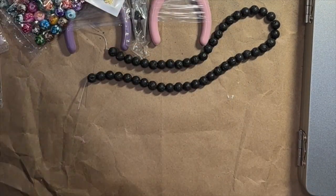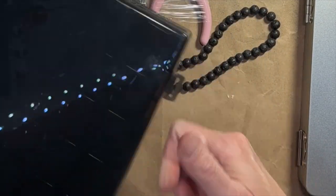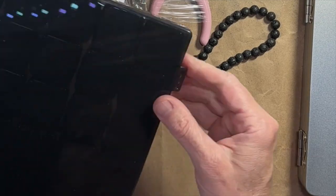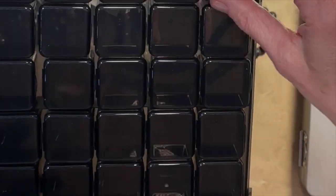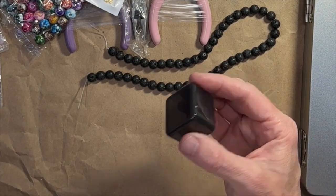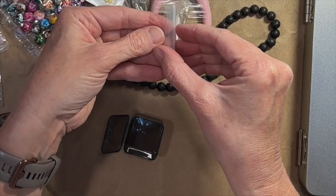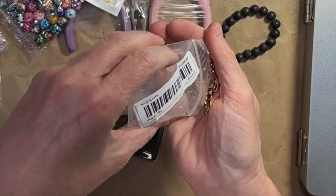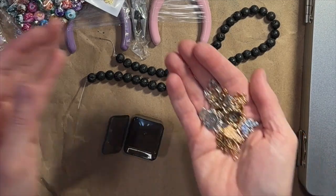I bought off of Amazon these little bead storage containers, in addition to the bead storage containers that are coming for my Teemu stuff. These are very small. I think these are actually for diamond painting, maybe? But I figured that this Teemu stuff is small enough that all of this will work.